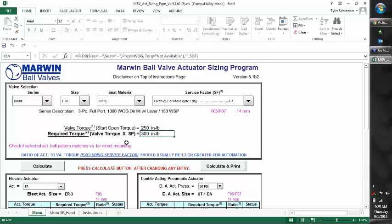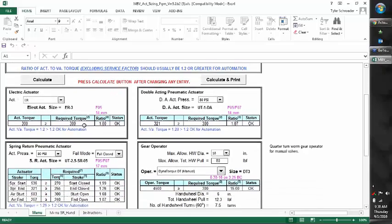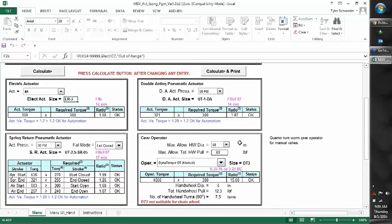After we have the inputs done, we always want to hit Calculate — that will refresh all the data below. The electric actuator result says you need 300 inch-pounds; the ER3 actually produces exactly 300, so it's greater than or equal to the requirement and is approved. Use the ER3 for that valve. For spring return, it says use a UT-2.5 SR; O5 is just the spring set, no real concern there.